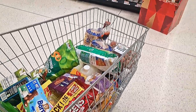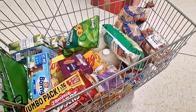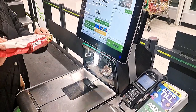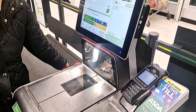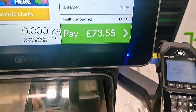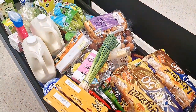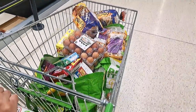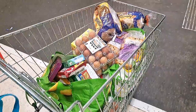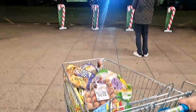We've done all our shopping now and we're going to the self-checkout. You can see every single thing we bought here. We're going to scan it and I'll tell you guys how much it all costs. It cost £73.55 and this is all the stuff we bought. We packed everything and now we're going home — we bought some ingredients for cupcakes, so that's going to be our next video. Make sure to stay tuned!